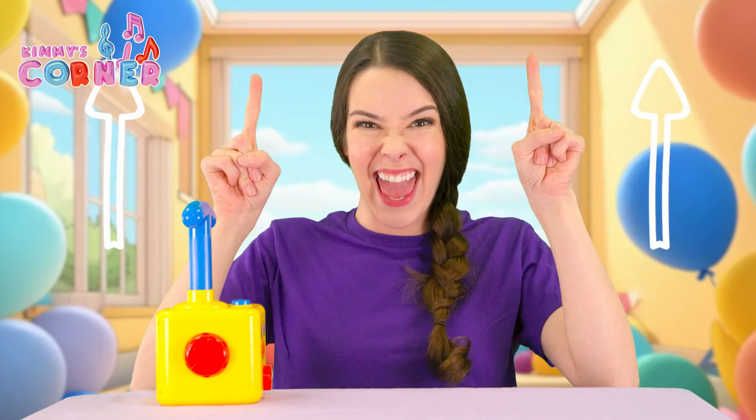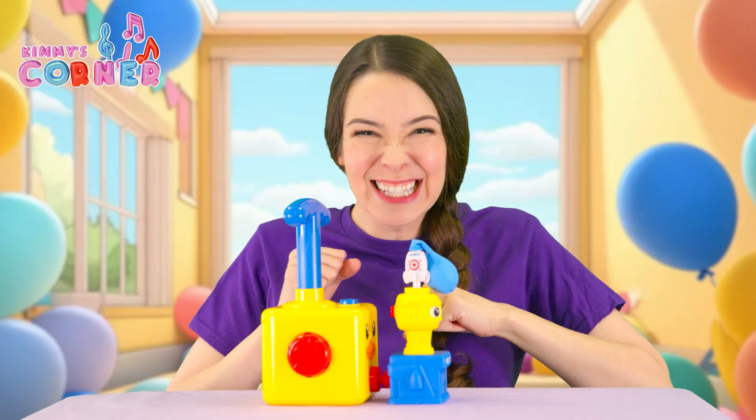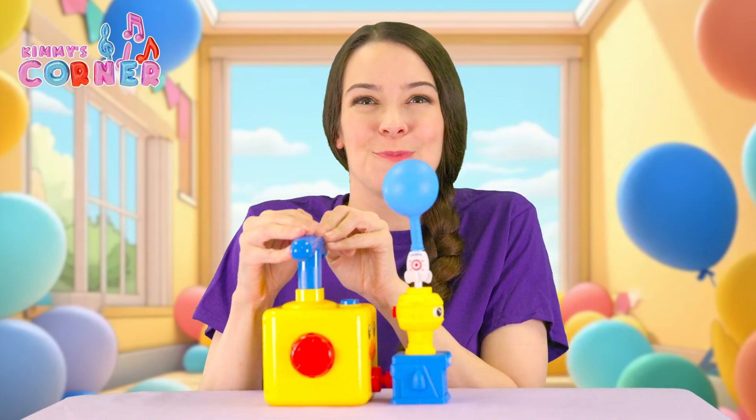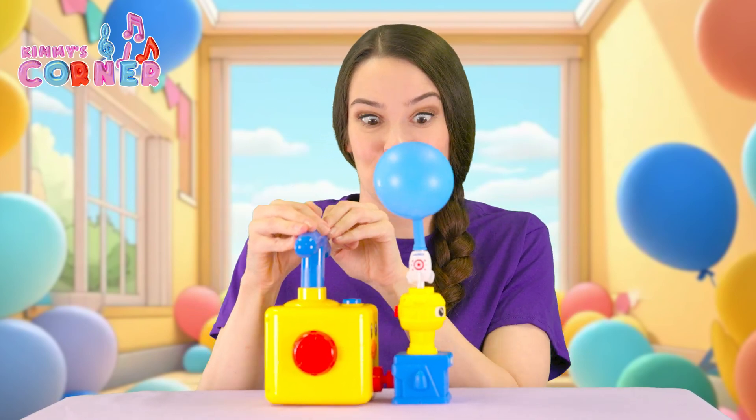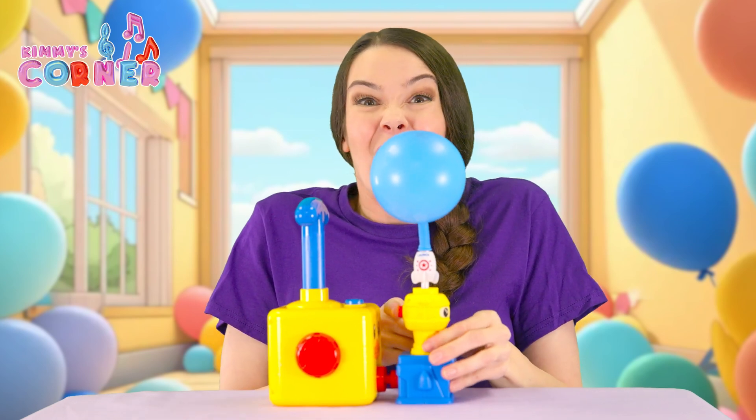Now, why don't we try zooming something into the air? This rocket ship is going to blast off. Let's push. Push, push, push, push, push, push, push, push, push, push, push, push, push, push... go!